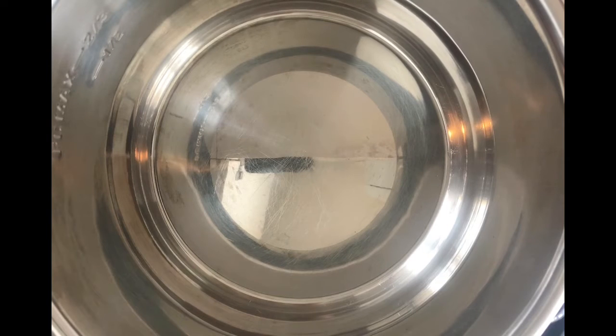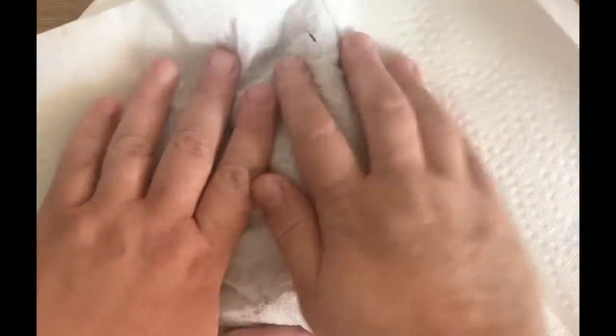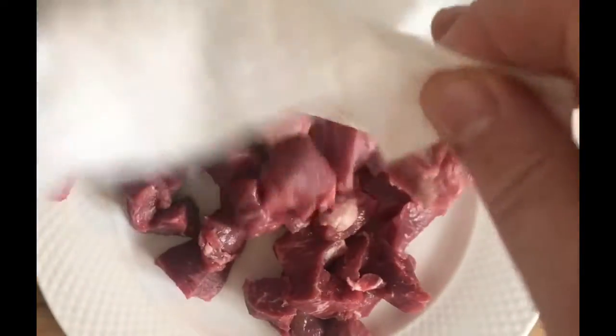The first thing I'm doing is pulling over my Instant Pot and setting it to its sauté function. While the Instant Pot is heating up, I'm going to lay out our bits of lamb and blot it dry to make sure we get off any excess surface moisture. Then I'll lay out our bits of flour, just like this.